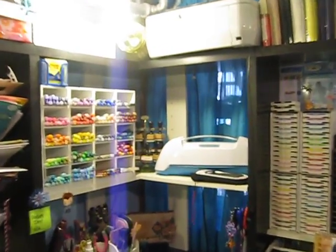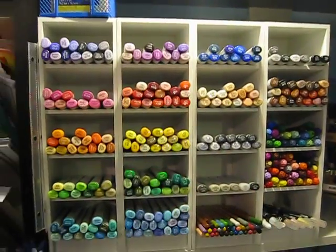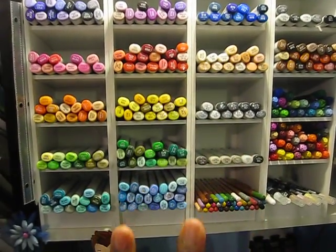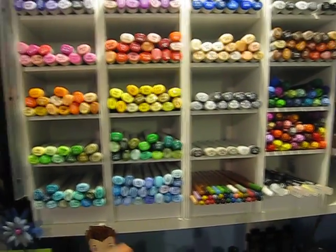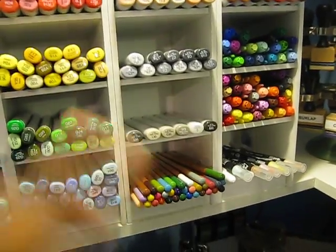Hello everybody and welcome to part two. So this is where we left off — I was showing you guys how I store my Copics. They're in these cubbies. I'll post the seller's name where I got those.